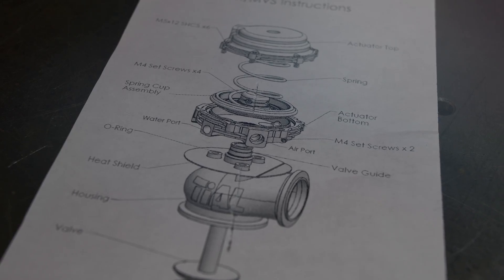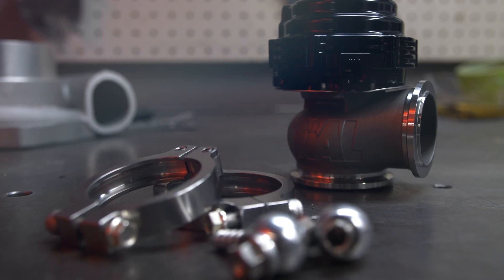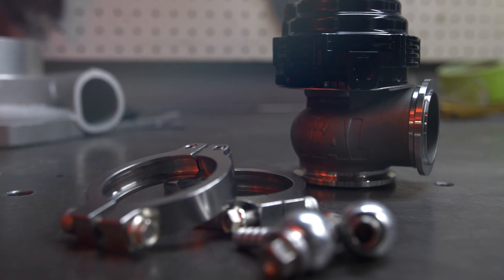Another component really to have in the system is the wastegate. The basic function of a wastegate is to control how much of the exhaust gas goes through the turbine side of the turbocharger and how much of it goes around it to your exhaust system, and what that does is basically control how much power the turbocharger can make.